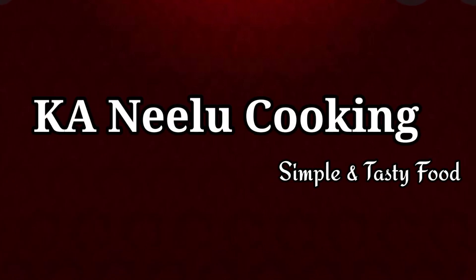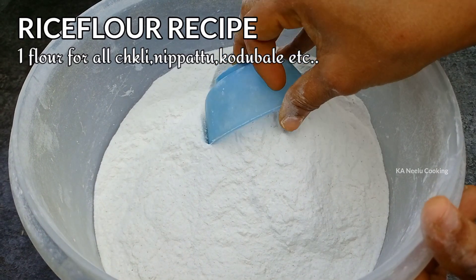Hello friends, hello and welcome back to KN Neeloo cooking. In this recipe, I'll be showing some muscle fat there.